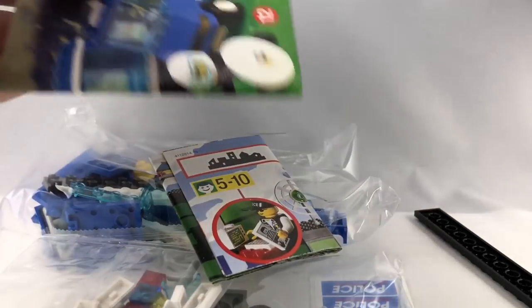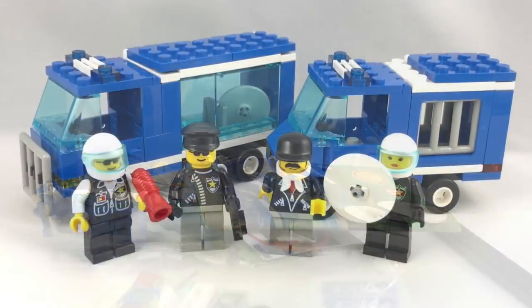Here's all the packaging inside. Seems like they're giving a little poster, and of course the instructions. So here's the set all built up.